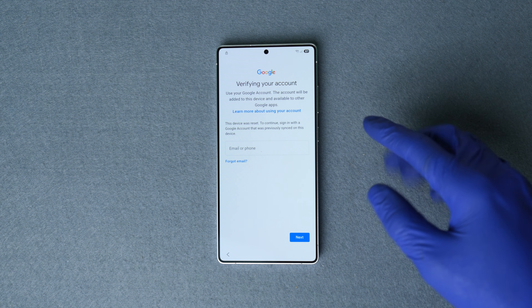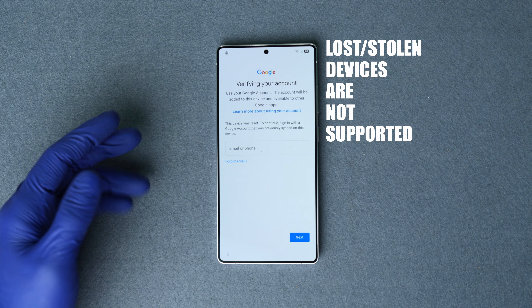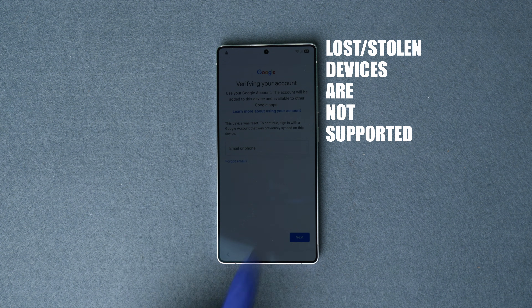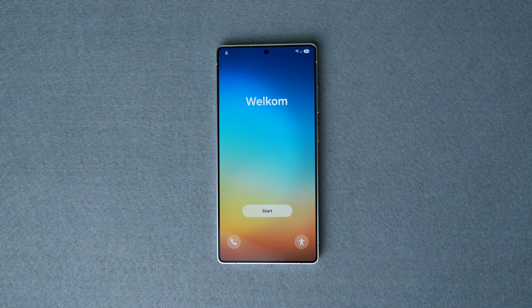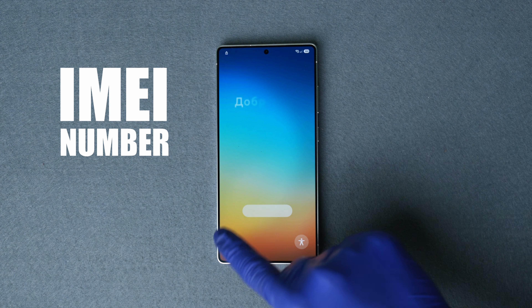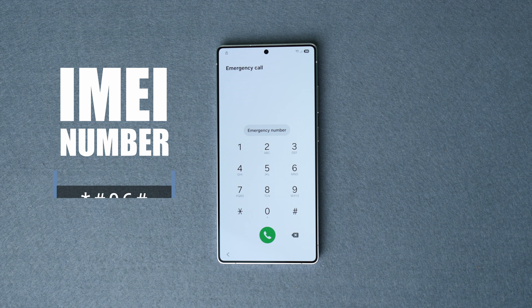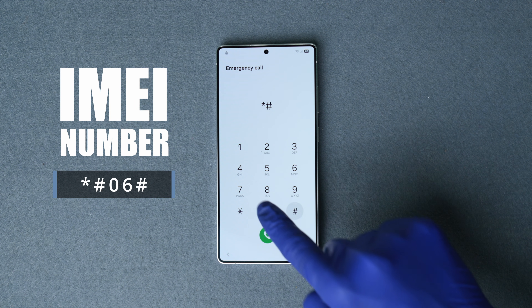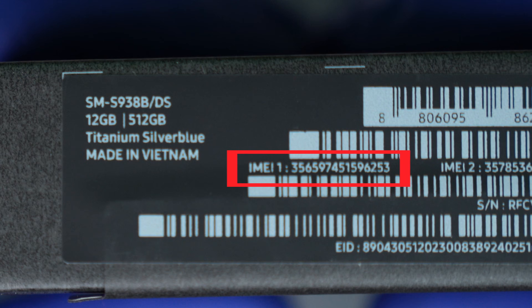The first step is to check if your Samsung meets the requirements to be unlocked — specifically, we need to verify that the phone is clean and has not been reported as lost or stolen. We can only unlock phones that are not blacklisted. To verify this, get your IMEI number: tap 'Emergency Call' on the lock screen, then type *#06#, and the IMEI number will show up on the screen.